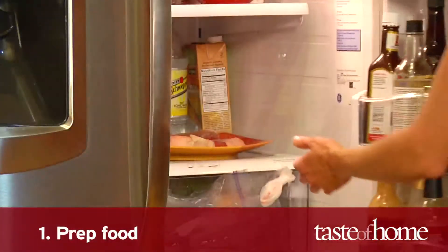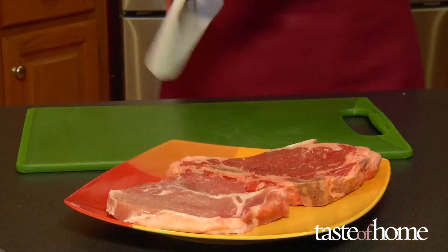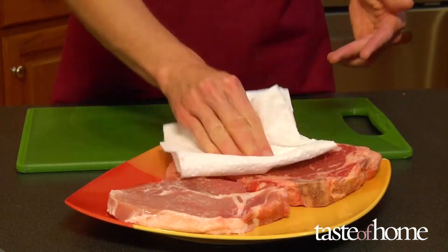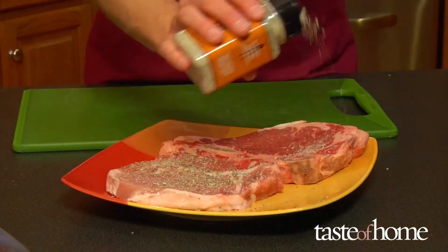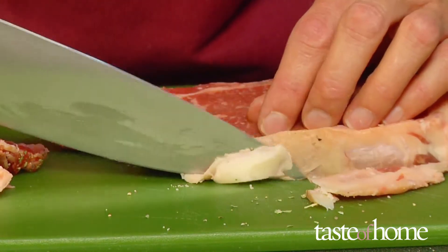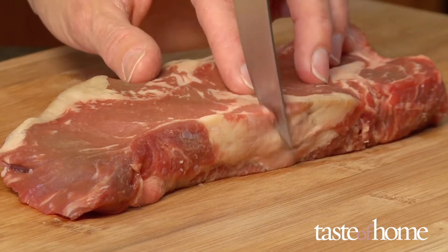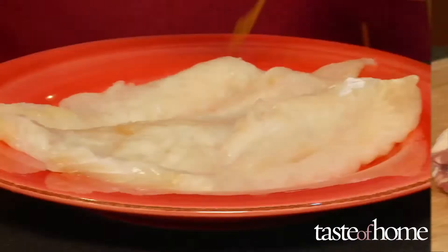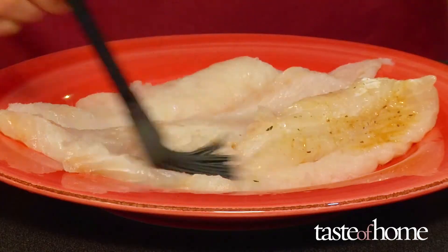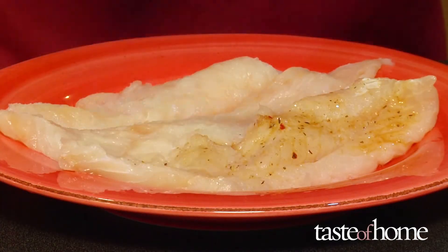Step 1: Prep your food. Before turning on the broiler, take the thawed meat out of the fridge about 15 minutes before broiling. Pat dry with paper towels and season to taste. Trim excess fat off steaks and chops to prevent flare-ups. Make a few vertical cuts through the edges to keep the meat from curling under the heat of the broiler. Lean fish and skinless chicken stay moist if you brush on a little oil or marinade before you broil.